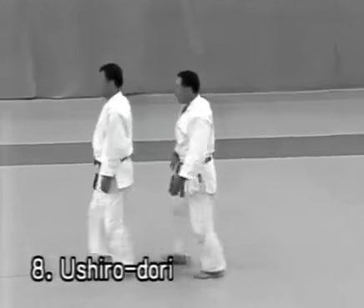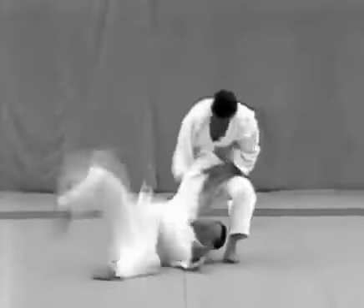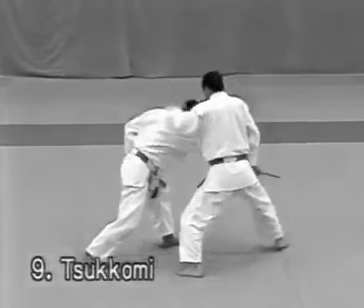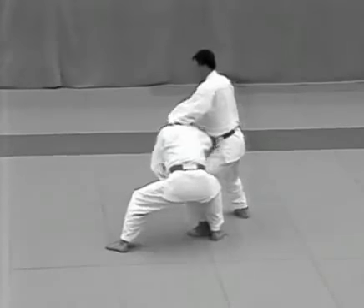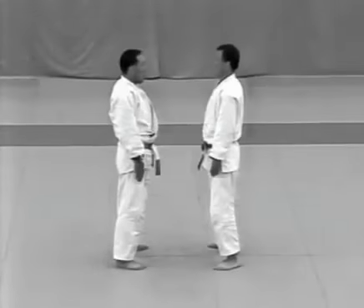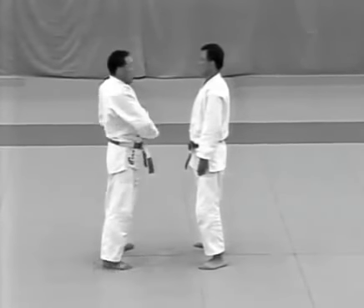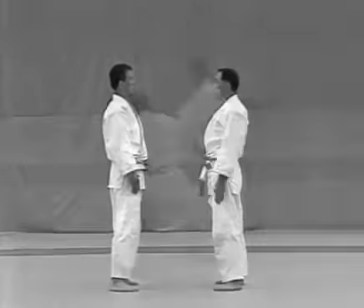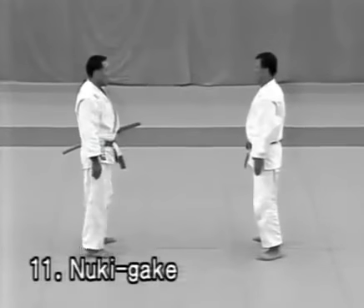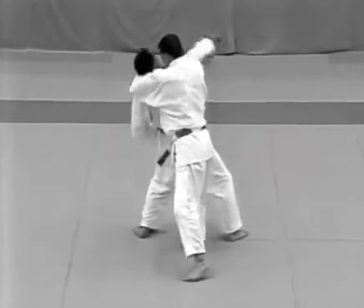Ushirodori: after throwing the uke with ippon seoi nage, the tori should immediately strike the uke's uto with the side of his hand. Tsukomi: the tori steps back with his right foot, turns and immediately applies atemi with his right fist and follows with haragatame. Kirikomi: the tori deflects the strike and applies wakigatame. Nukigake: the moment the uke attempts to draw his sword, the tori steps in front of the uke's right foot with his right foot and restrains the uke's wrist, then steps to the uke's rear and applies kata hajime.